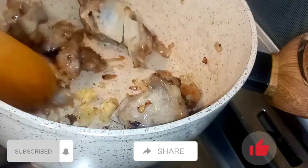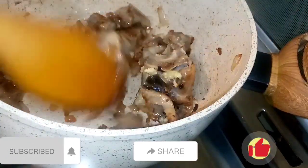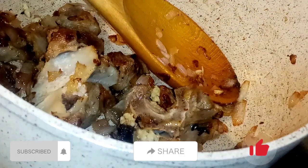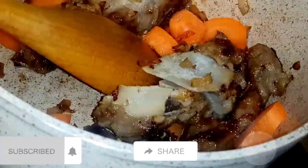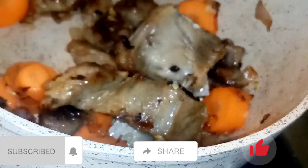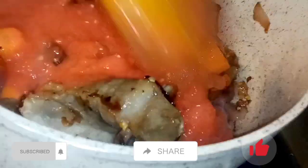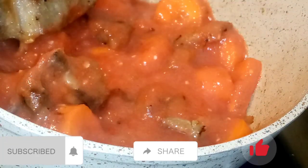Here I added garlic. I'm going to mix until my onions turn golden brown. Then I'm adding carrots — you can use carrot if you want, it's not a must, some people do and some people don't, so it's my choice. Then I'm going to add my tomato, and I'll cover.